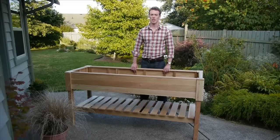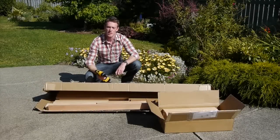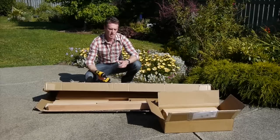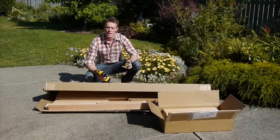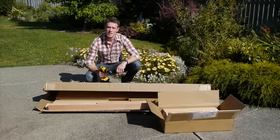Now let's get to the assembly. Your garden center will come in two boxes. Make sure you can set up on a large patio area like this. You will need a tape measure and a cordless drill with a Phillips head. So let's get started.